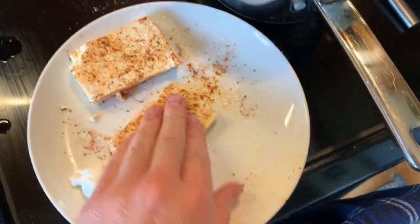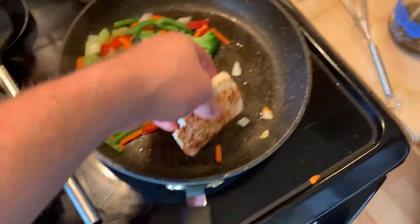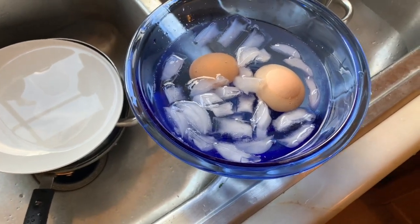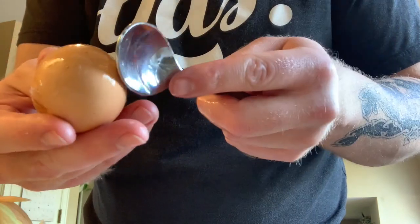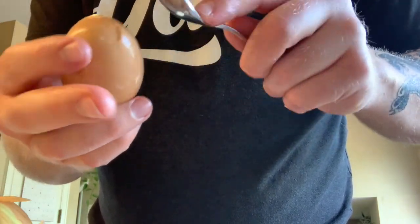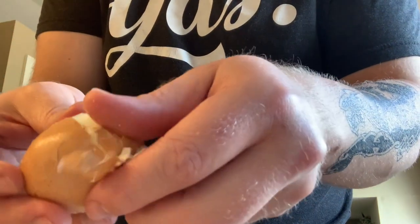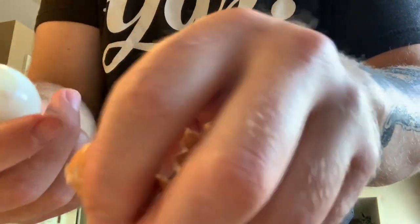Tofu is seasoned up with a harissa seasoning, some garlic powder, sea salt, and black pepper. Then I'm just going to throw these guys right into the pan. While that's grilling up on the stove, I'm going to go ahead and de-shell these eggs. A trick to peeling an egg is to use the back side of a spoon and knock around the entire egg — that helps release the internal membrane from the egg itself. Then just grab a section and you can see how it starts to come out really easily.